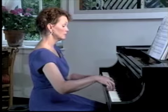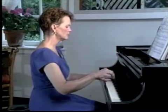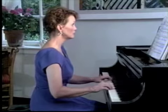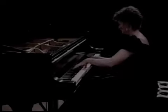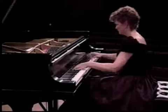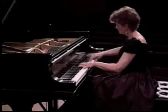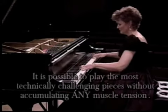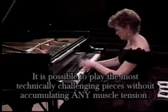Nowadays the accumulation of muscle tension is often accepted, even by many within the medical community, as a natural by-product of playing the piano. The solution most commonly offered is to take frequent breaks to allow the muscles to relax and refresh themselves.